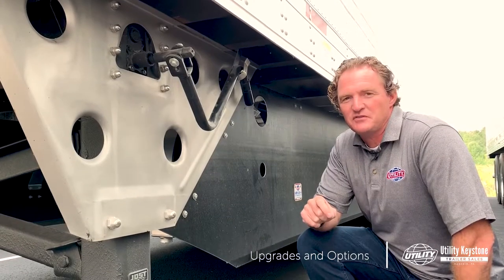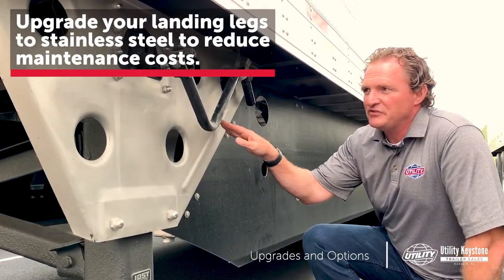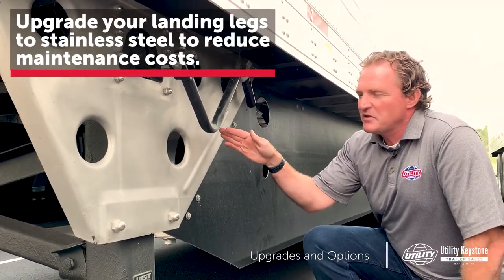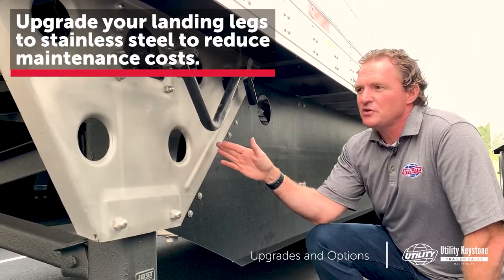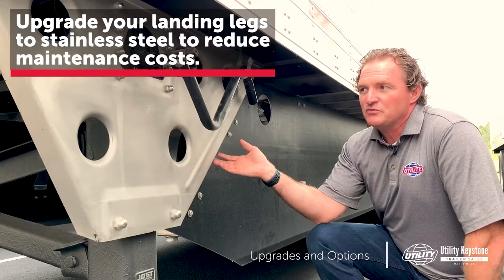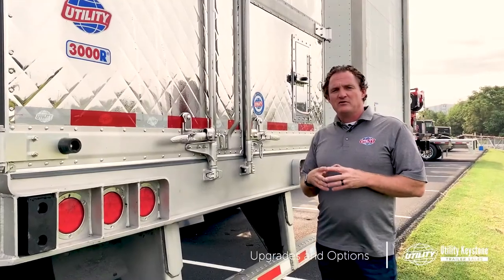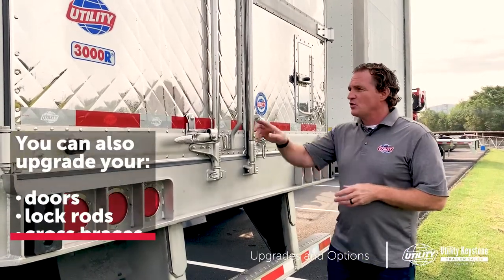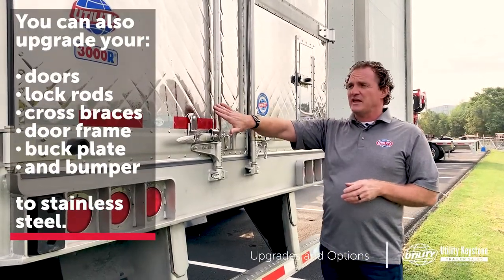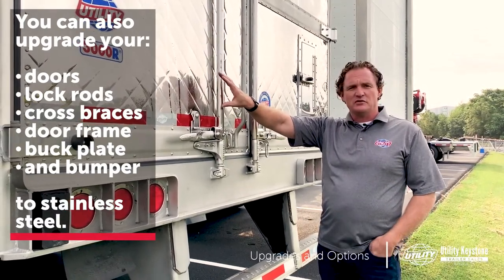Another stainless steel option to consider is the landing legs. This landing leg is the satin finish stainless steel. It's approximately $370 to $400 upcharge — it's going to increase your resale value and reduce repainting and help prevent rust. Rear door panels can also be upgraded to stainless; they can be quilted or flat smooth stainless steel, adding approximately $400 to the cost of your trailer.